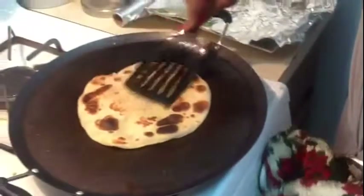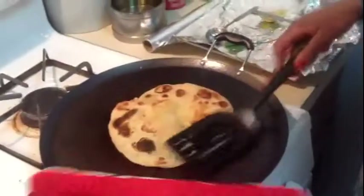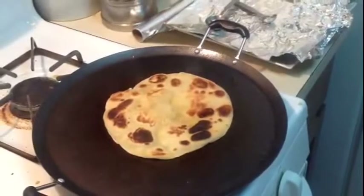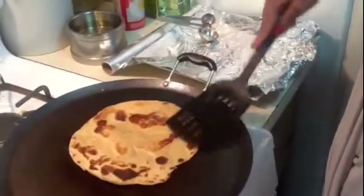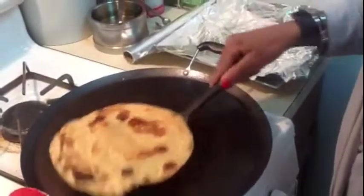These can be served with chicken korma, mutton korma, or vegetarian dishes for those who are vegetarian — there are thousands of things you can do with these. Then you turn it on the other side and apply a little bit of oil and ghee. You can just remove it onto a foil and they can be saved for 2-3 days as well. I'm going to put it in foil so I can make a bunch and use them for one or two more days.